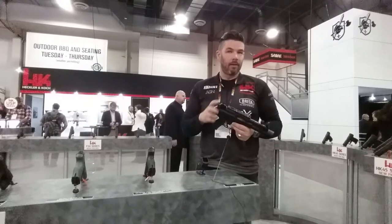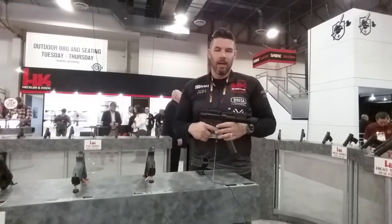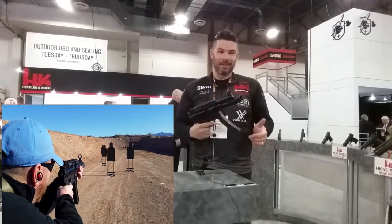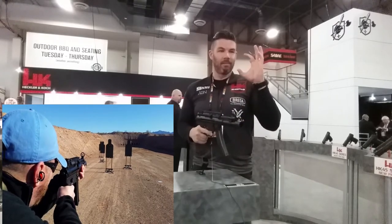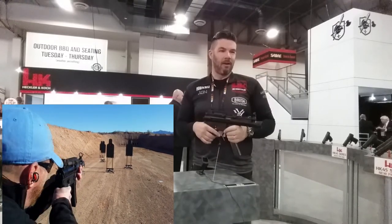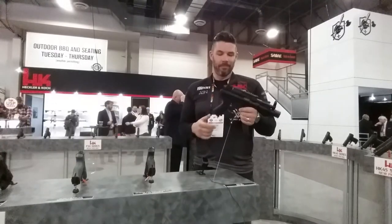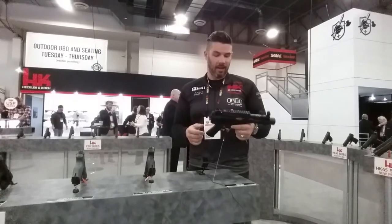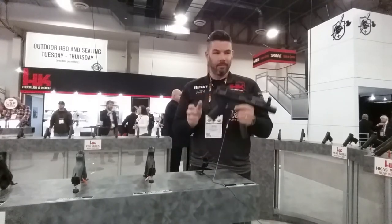A lot of people like to replace these with the full-size MP5 sights that are a little bit different, and frankly it's accurate — it's very accurate. I remember the first time I got this, I didn't put anything on it, just shot at iron sights, took it out to the range. The hole in the paper just started getting bigger. I started at 10 yards, then 15 and 25. If you want something fun to shoot, something you can compete with, and something that's just going to be reliable as hell — SP5K.